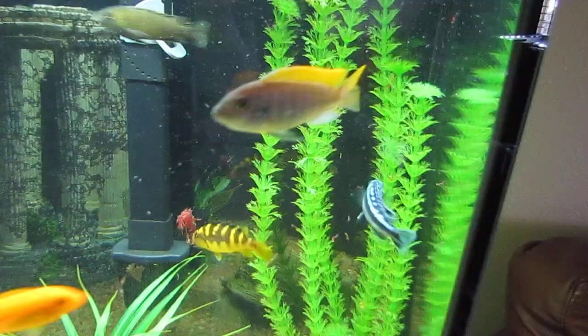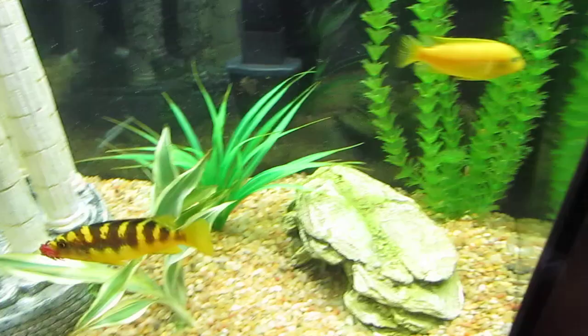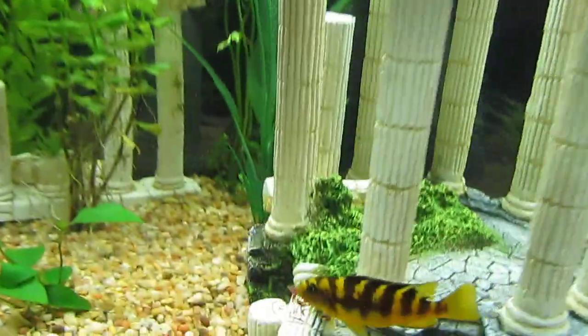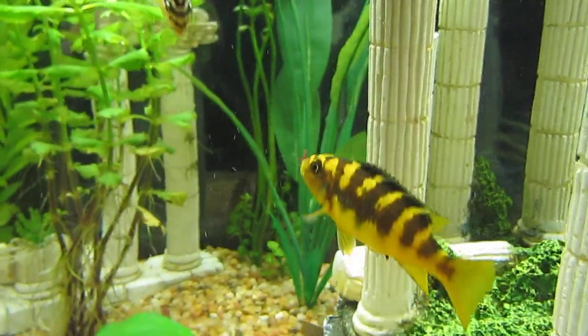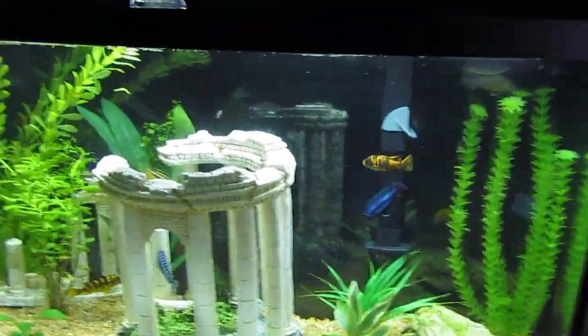They usually go insane for this. This is their first blood worm one. He's taking the whole thing — he just almost pretty much ate the whole thing.